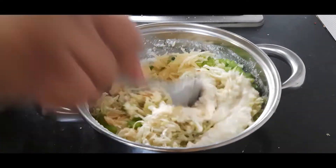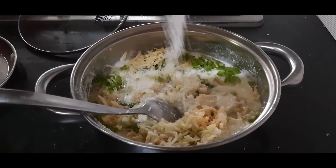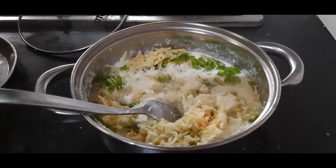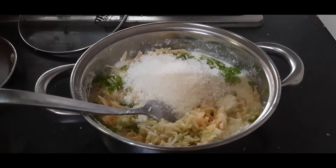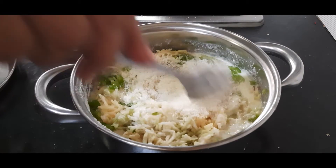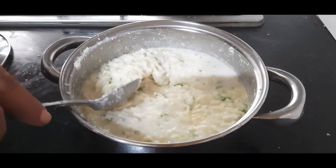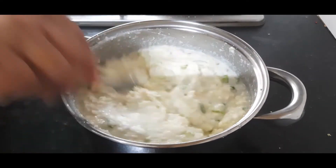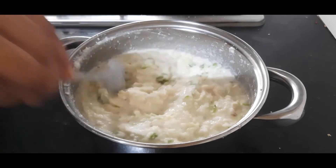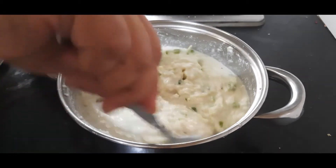I will also add salt to adjust the taste — I had already added some, now I am adding a little more. I am also adding half a teaspoon of sugar and about one fourth cup of coconut — fresh or dry, whatever is available. Mix this well and let it rest for two to three minutes. Gradually add about two spoons of water more to adjust the consistency as required.